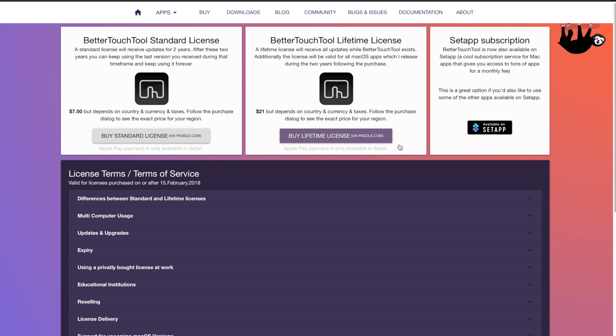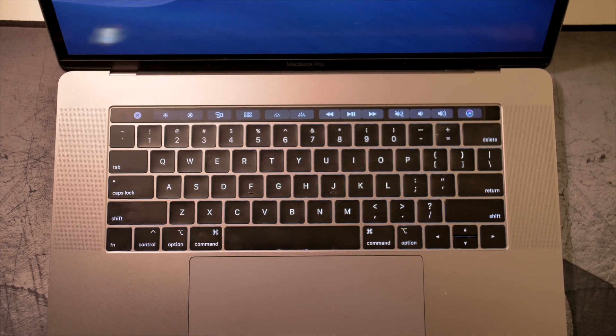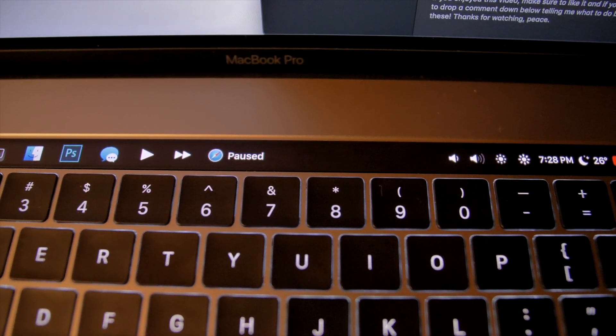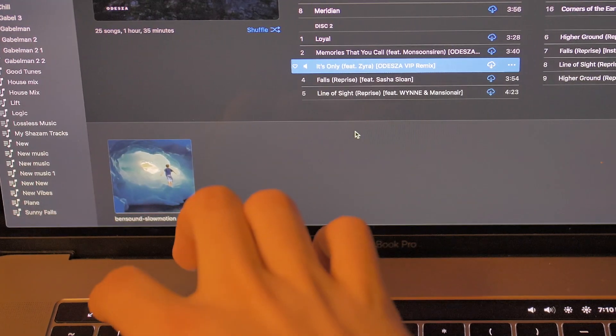Or, for $21, you could get a lifetime license. In my opinion, this is a totally reasonable price, considering you get window snapping and a whole heap of other stuff that you can do — far too much to cover in just this video. And I will definitely be making the purchase.